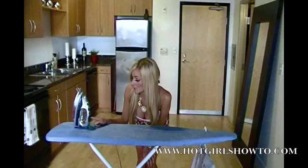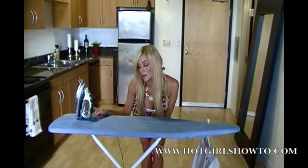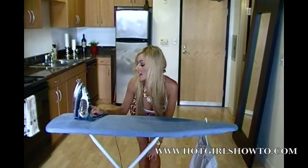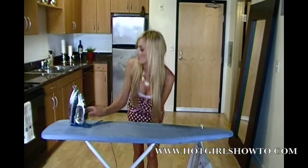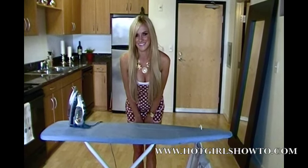Go to your iron and then check the settings. This particular iron has a nylon setting, wool or silk setting, linen and cotton setting, and a maximum setting. The shirt indicated that it was polyester and cotton, so I'll simply set it to the linen and cotton setting.